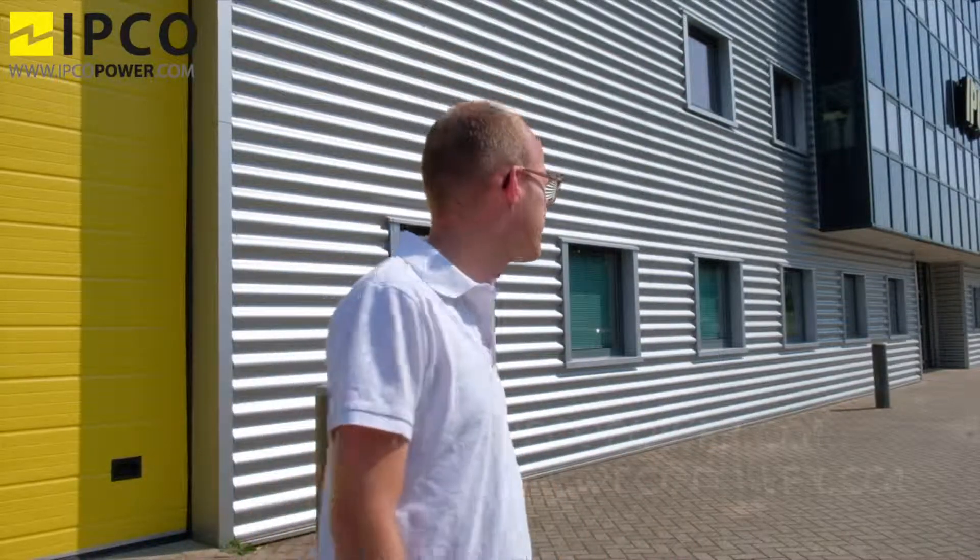Thank you very much for your attention. In case you have any questions, please feel free to send them to info@ipcopower.com. Thank you.